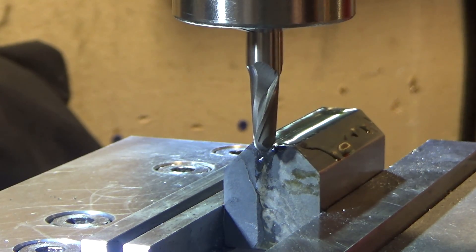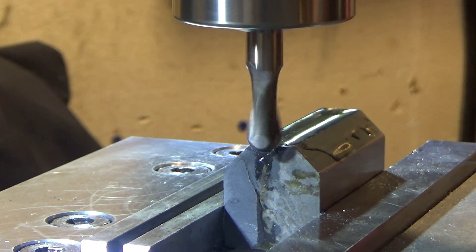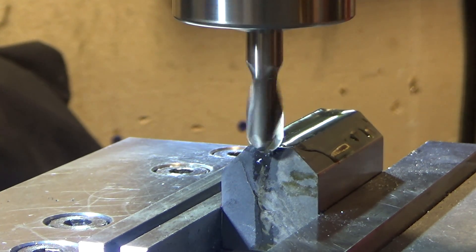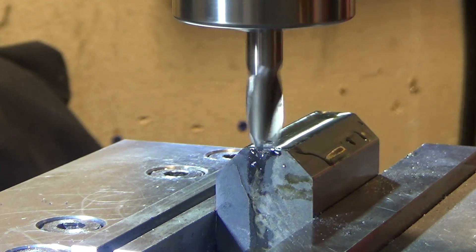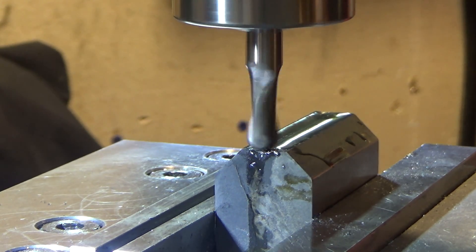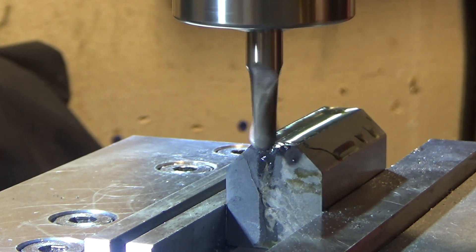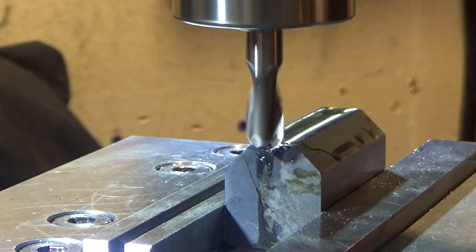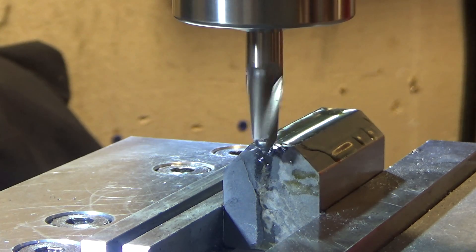We have the ball nose end mill loaded and I'm going to try a 25-thousandth depth of cut. This is high speed steel so I've got to go much slower than I normally do, and we'll just see how it works. I don't know how sharp this is — I got it at an estate sale so it's used. It sounds like maybe too fast a feed rate, or it's not sharp, or the material is too hard. Maybe what I should do is start with a carbide end mill, cut out most of the material, and use the ball mill to finish it off.